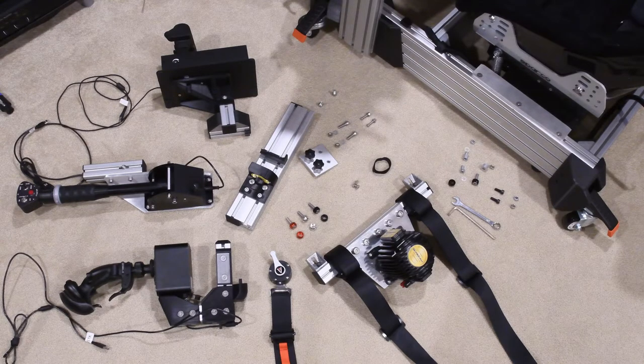A seat bracket can be a very useful piece of equipment. The 8020 is like an erector set, but a seat bracket can also give you many different places to mount things — especially for my rig, which has a seat mover. Being able to mount things directly to the seat bracket is very useful, but even if you're not using a seat mover, it's a great place to attach your seat belts.